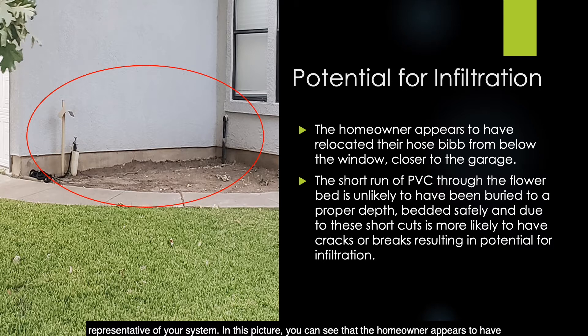In this picture, you can see that the homeowner appears to have relocated their hose bib from below the window closer to the garage. The short run of PVC through the flower bed is unlikely to have been buried to a proper depth or bedded safely, and due to these shortcuts it is likely to have cracks or breaks resulting in potential infiltration. This is not an ideal sample site for representing the bacteriological quality of your system.